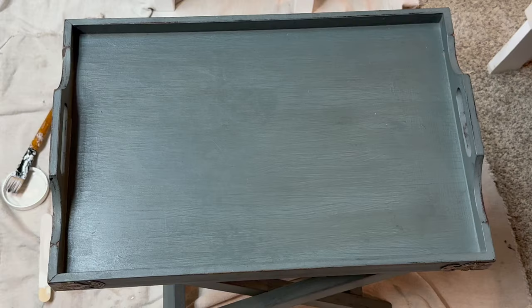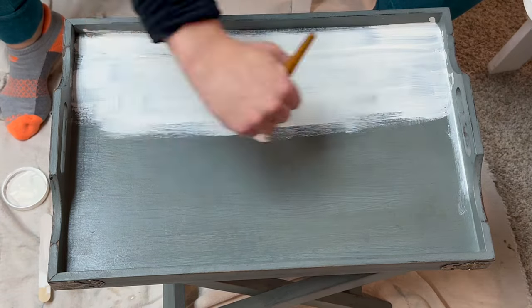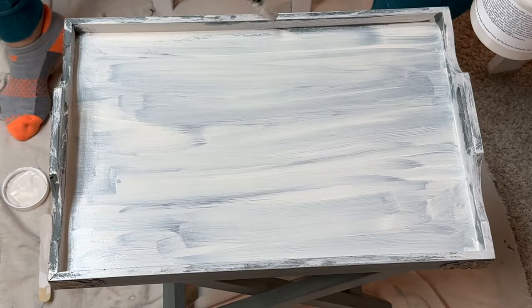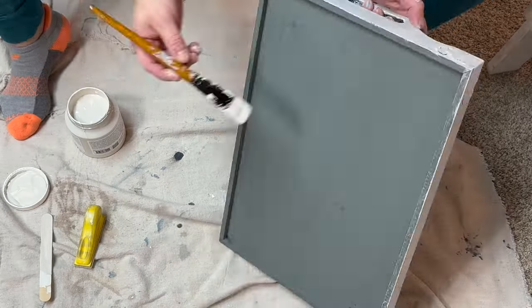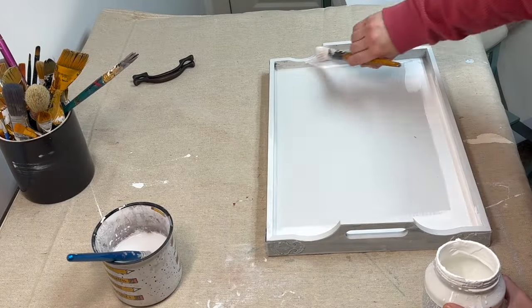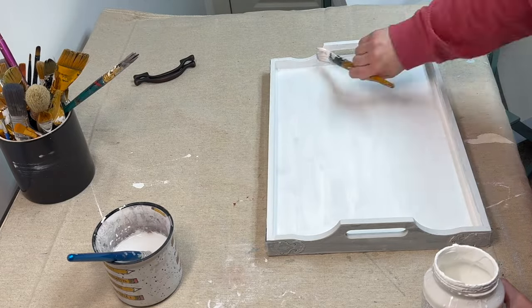For our next project, this is a true trash to treasure — a beautiful tray table that a friend of mine gave me. She didn't want it anymore and told me I could do whatever I wanted with it. I'm starting by painting it; I believe I started with the color Cashmere by Fusion, but I ended up going in a different direction and am now taking Casement by Fusion and painting it all over.